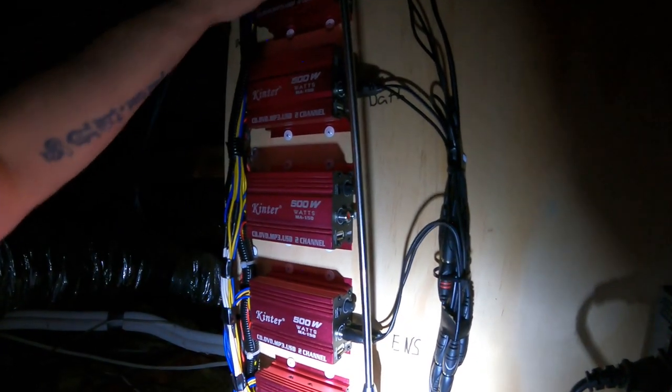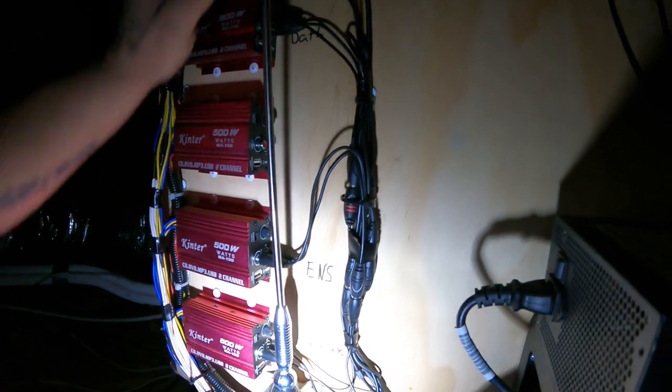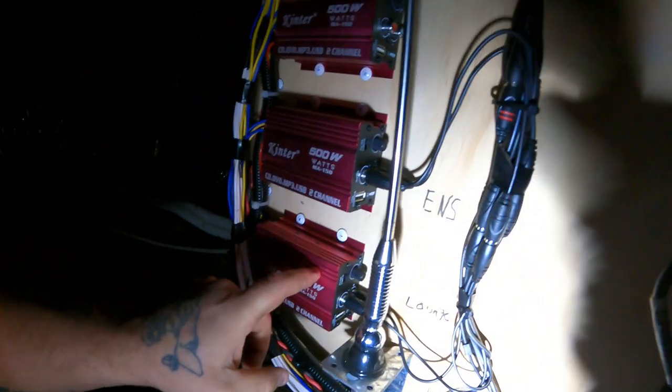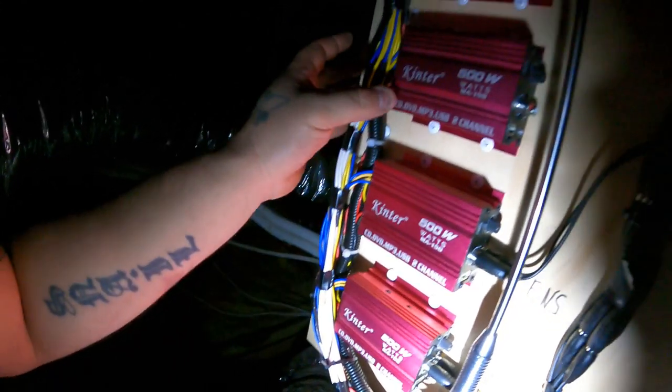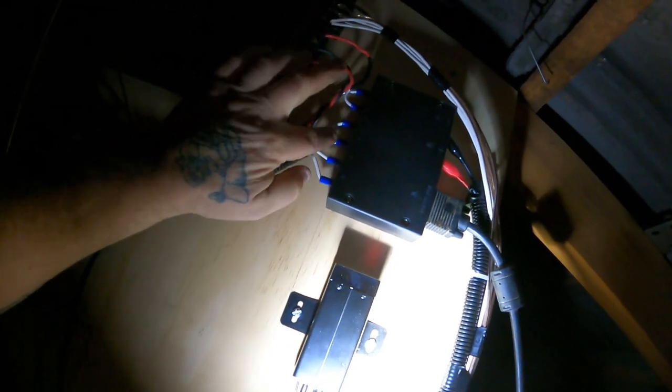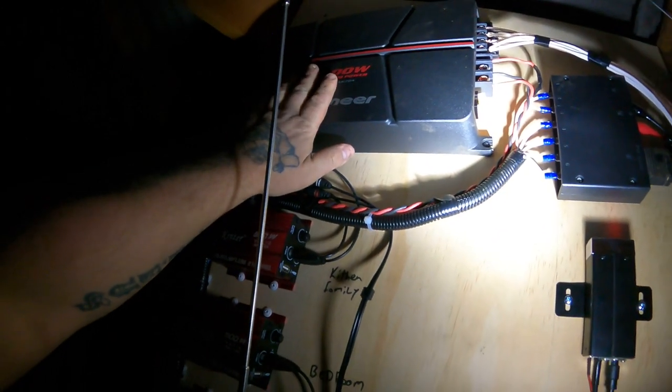These are just little eBay amplifiers, and each one runs a different room. One of them we're not using at the moment — we just put more in there than we actually needed so we always have capacity for more speakers. The audio signal from the deck feeds into all these amplifiers, and to power them it goes over to the switch — that's the touchscreen you saw downstairs — and then there are six outputs that we're controlling.